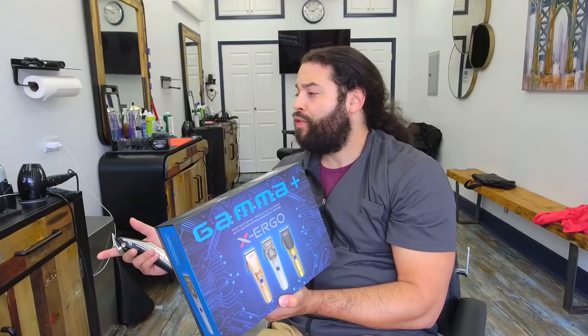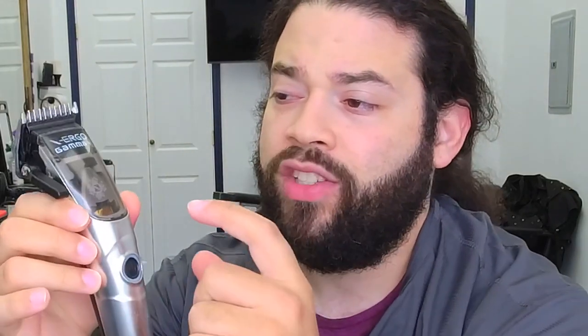So these clippers right here, I gave them a chance for a few days and I am not disappointed. I unboxed them — here they are. And I want to talk to you guys a little bit about this clipper, because this is everything that anybody could ever want in a clipper. You guys can change the face plate and the whole housing of the clipper.